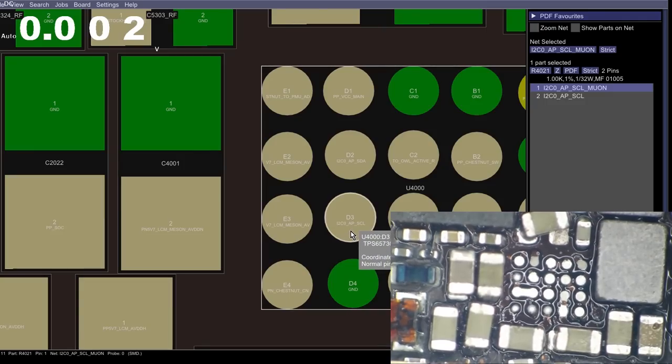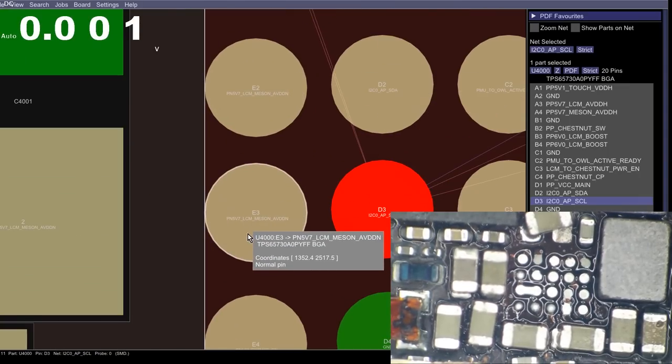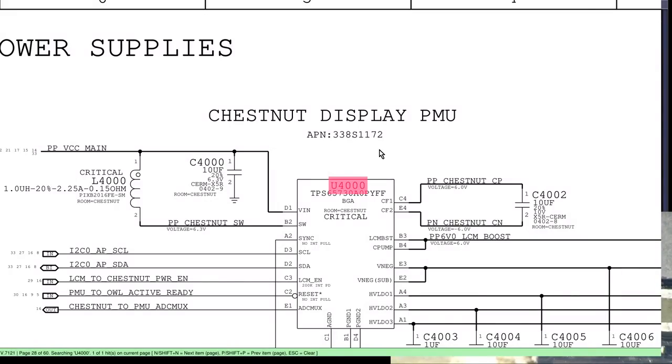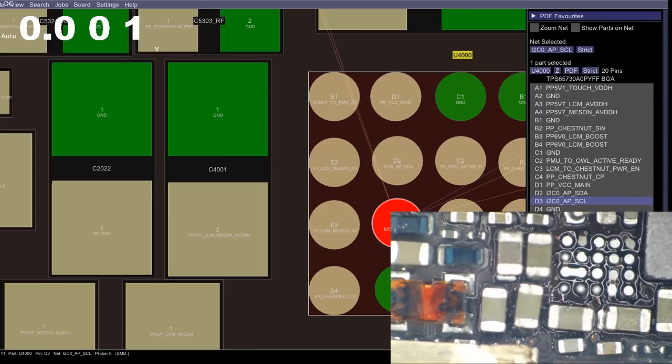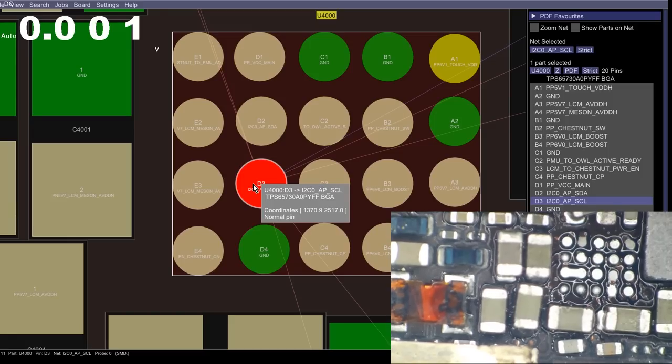Looking at the board view, we have I2C0APSCL — our line that's dropping to zero volts — and we also have PP5V7_LCN_MASON_ABDD. Basically, the chip we just removed is the display driver — the power supply for all things display. This is what gives us the 5.7V lines that light up the display. Whenever we have one of its main data communication lines shorted not to ground but to this 5V7 MASON line — actually shorted to one of its own outputs — that would explain why it sits there fine until it attempts to power on, then data communication fails. This is why the phone is not powering on.